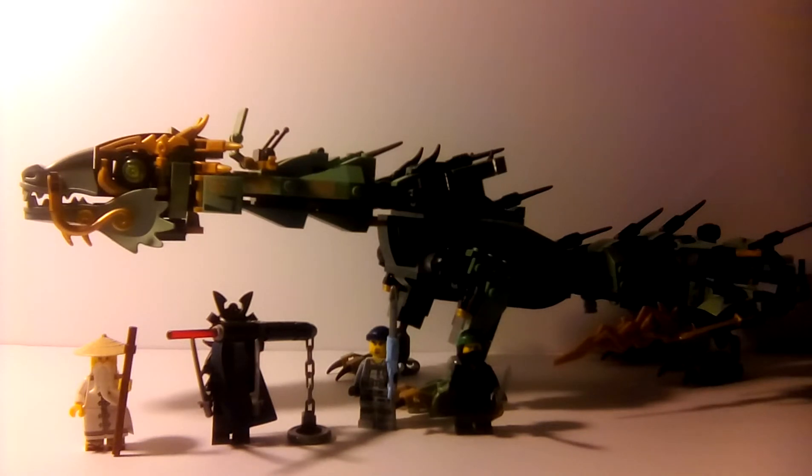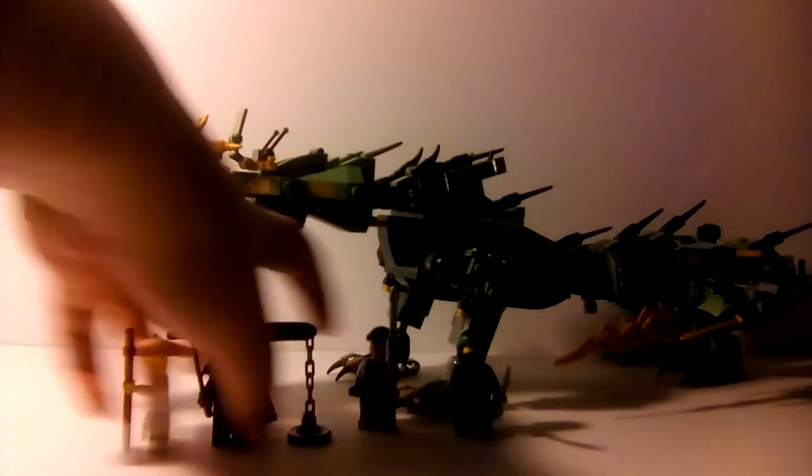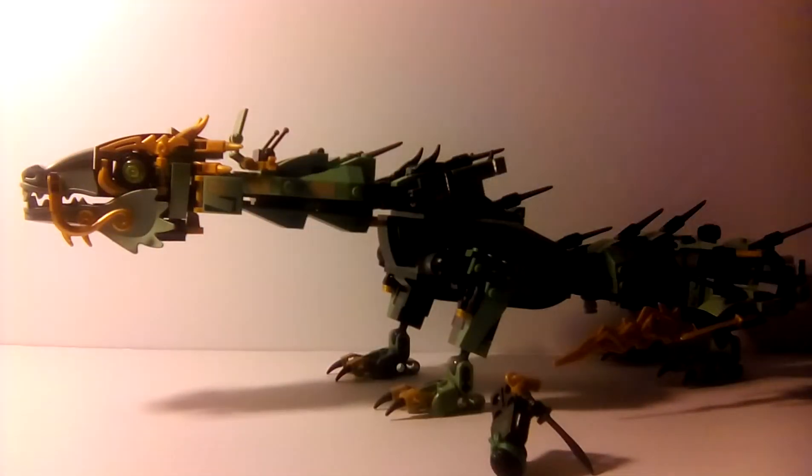So this set is very, very nice. I built it on Christmas Day, late Christmas Day, but it's a very nice set. I do like the dragon quite a bit, and I'll show you some of the posability. We'll look at the figures later, but we are going to need Lloyd for this.